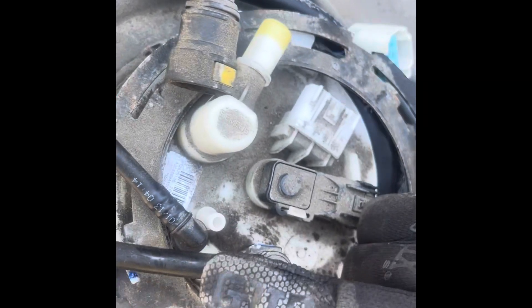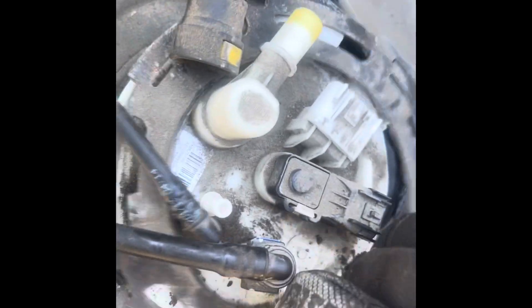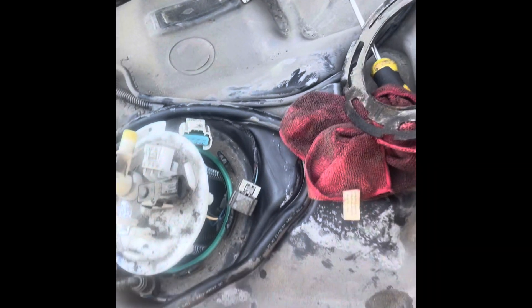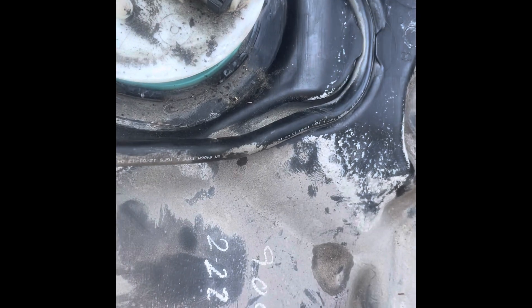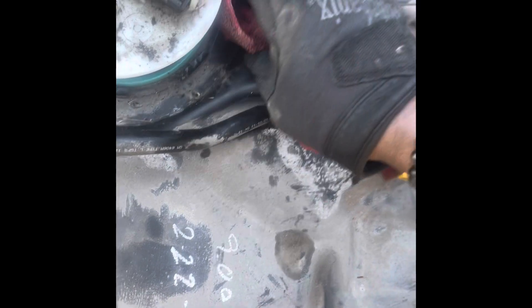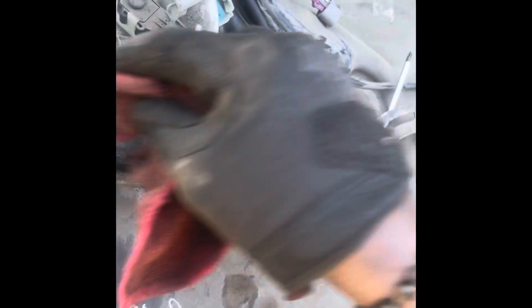I'm going to open up your fuel tank. Get your ring off. There's a lot of dirt right here.